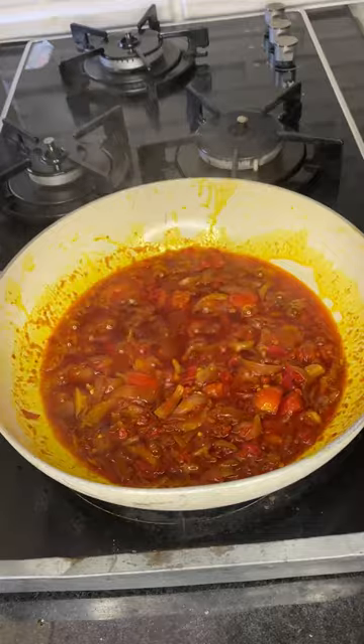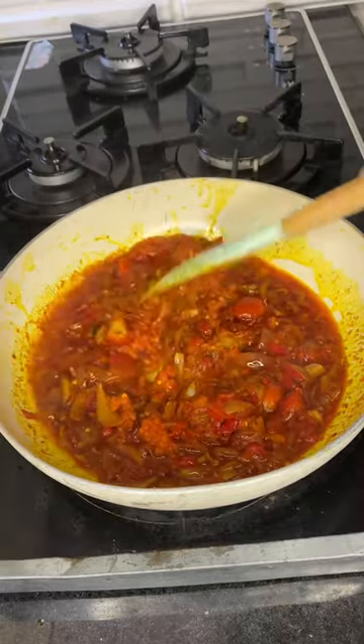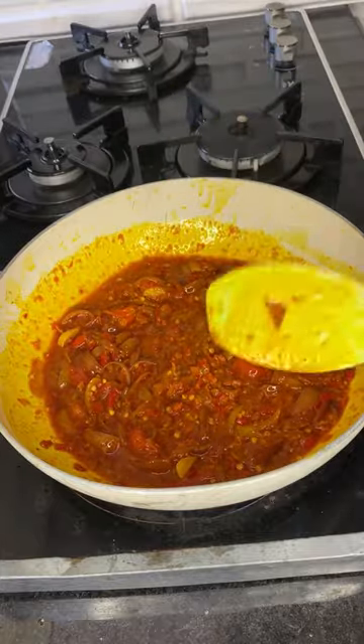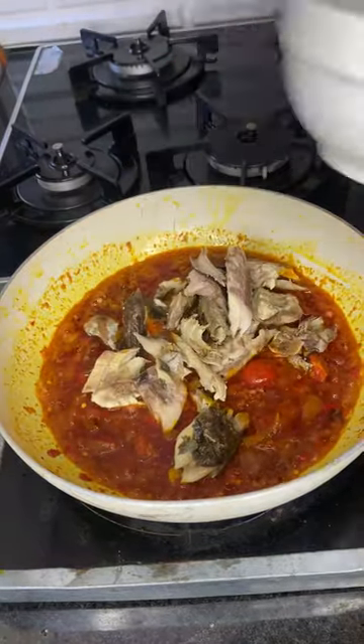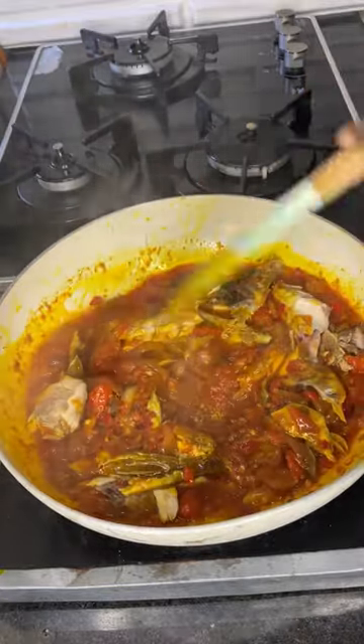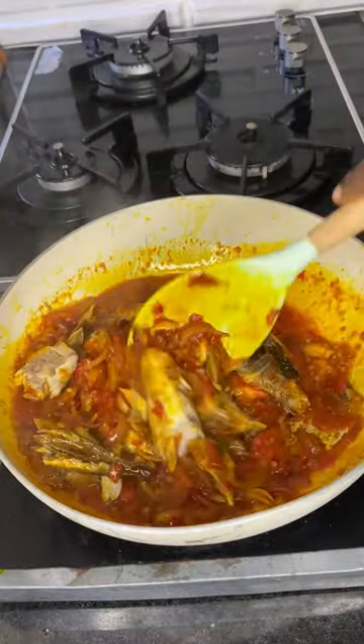When you mix this, just allow it to cook — you can stir and allow it to cook. Then you add your blended pepper; this is cayenne pepper, like the normal atarudo. Then you go in with your fish — your mackerel — and you add your fish to it.